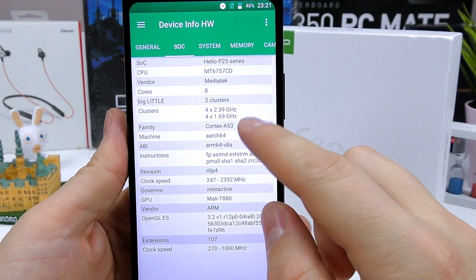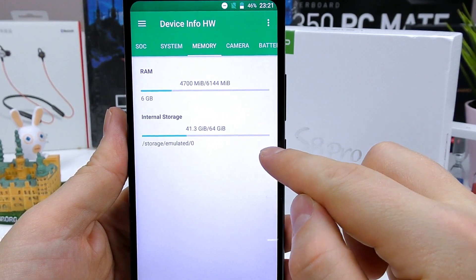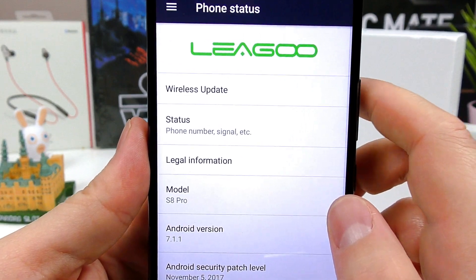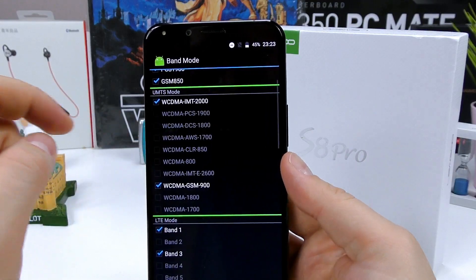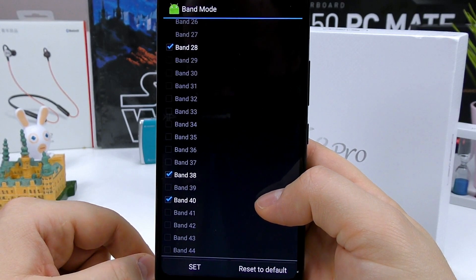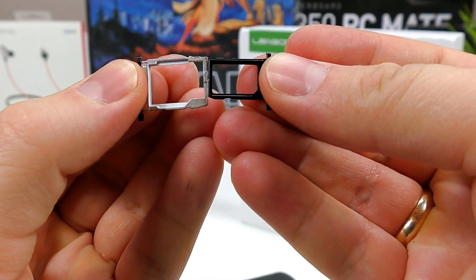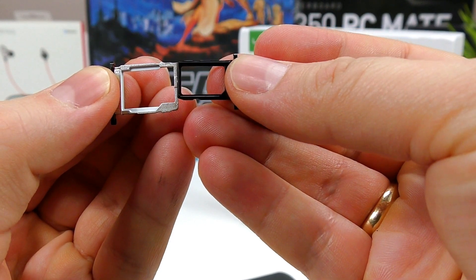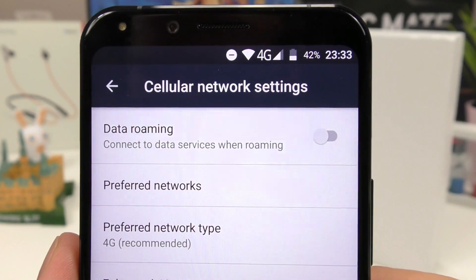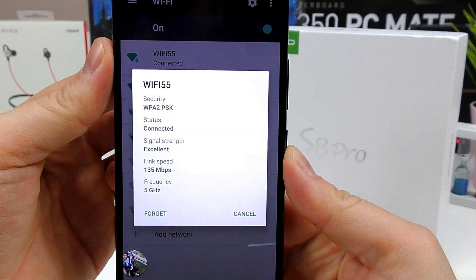Here you can take a look at all the specs: 6-inch FHD+ infinity 18:9 display, 6GB of RAM, 64GB of onboard storage, two cameras on the back — an OmniVision and a Samsung sensor — and on the front a Samsung sensor with a front-facing flash. You have all the sensors you need running Android 7.1.1 Nougat. For connectivity, the S8 Pro offers a step above most Chinese devices — 4G will work in Asia and Europe, but it has limited USA and Canada connectivity, so do check if your operator supports these bands. I had no problems getting 4G here in Eastern Europe, and the phone also supports Voice over LTE (VoLTE).